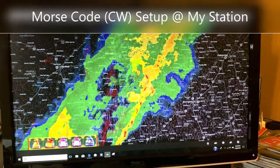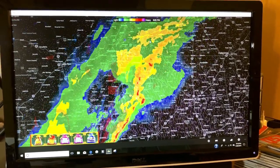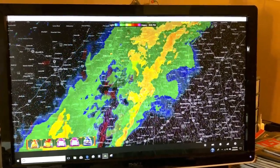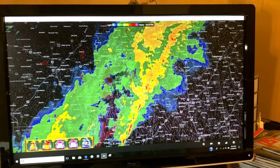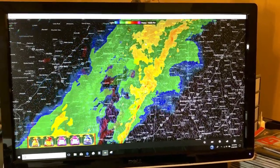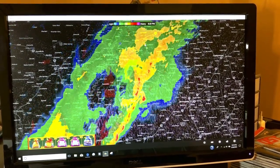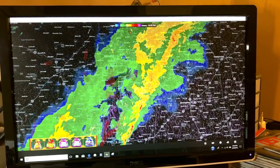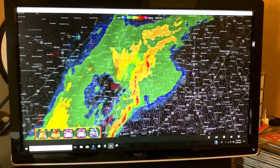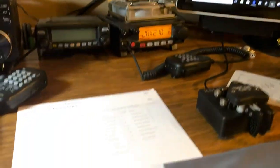Hello YouTube, this is Ghost Rider from the home QTH in the radio room. It's a stormy night so we really don't have any antennas plugged in. We're just sitting here doing a few things at the desk and figured I would make a little video on something we're working on that is kind of new around here.